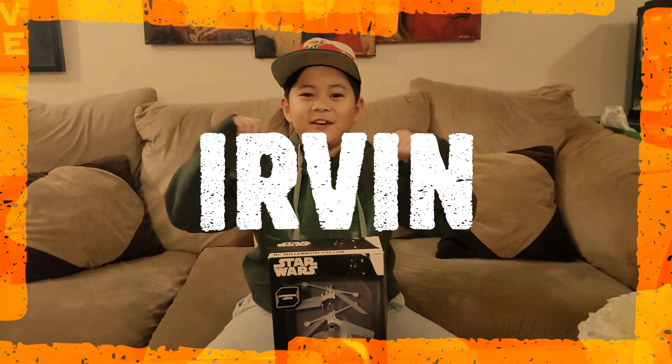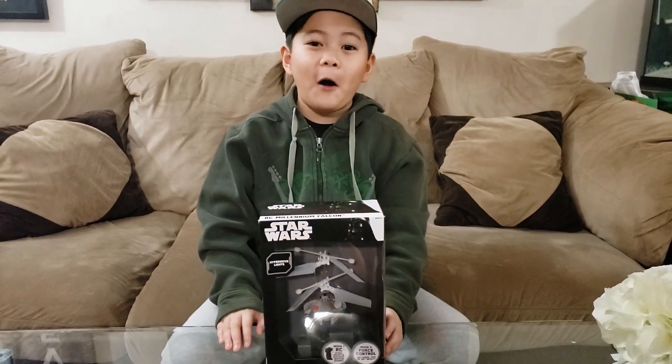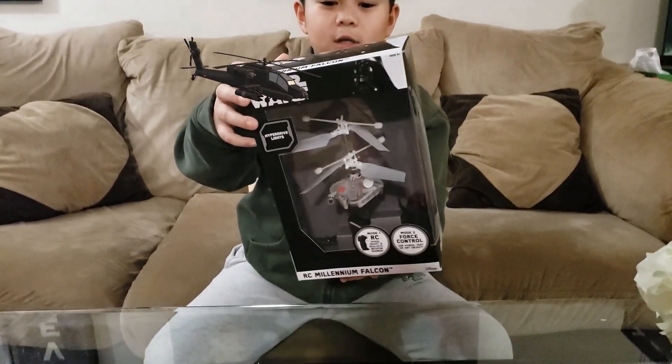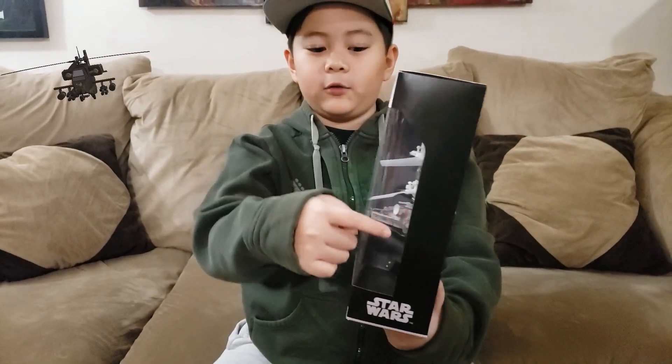Hi guys, it's me Irvin, welcome back to my channel. Today we're unboxing the RC Millennium Falcon from Star Wars. Here's the packaging if you want to look — one side is black with the Star Wars logo and a clear view of what the side looks like.